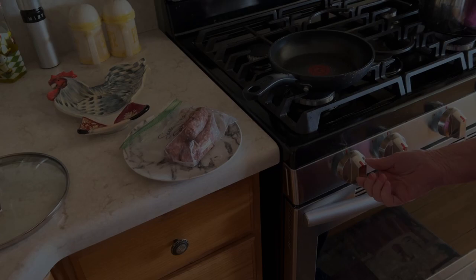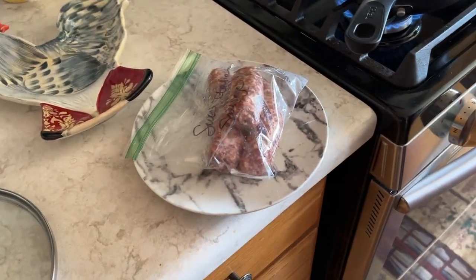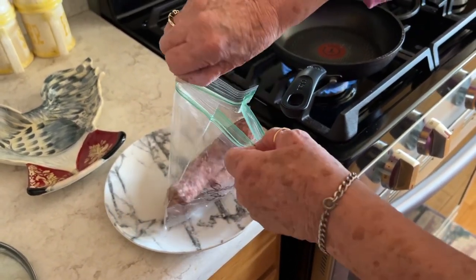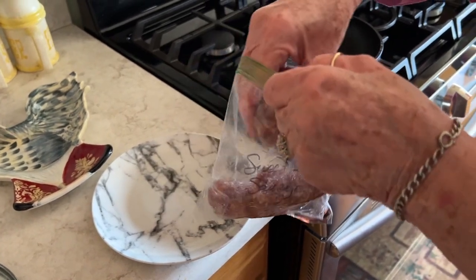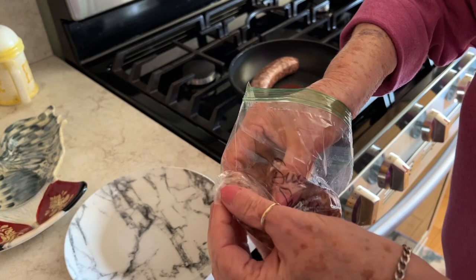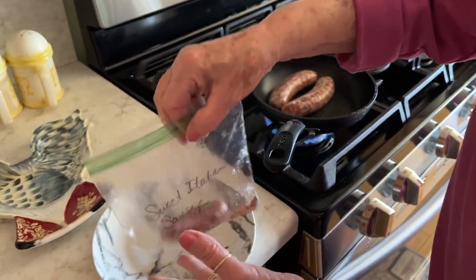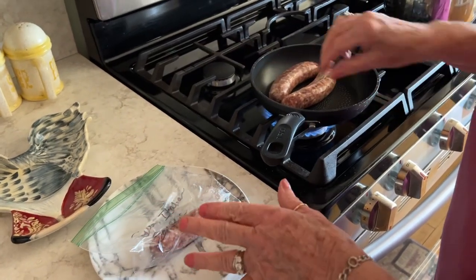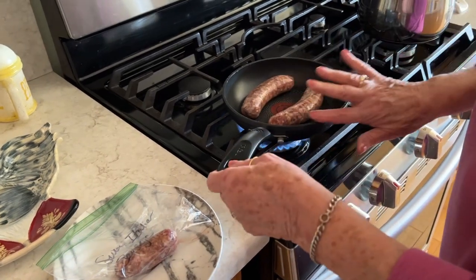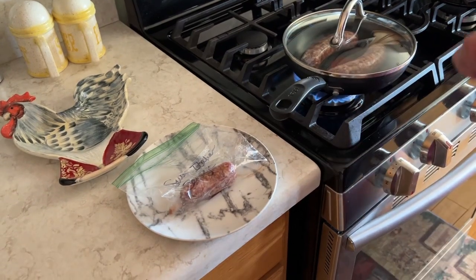Okay, so we're gonna put the sausage in the skillet. Do you buy this stuff frozen? No, you buy it in the meat case — there are six pieces in a package. I bag them up two and a half pieces because there's only two of us. I'm gonna keep that one because I'm gonna crush it up and put it in my spaghetti sauce later for flavor.